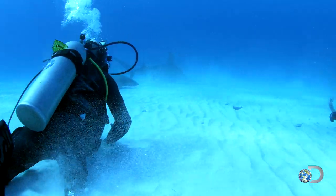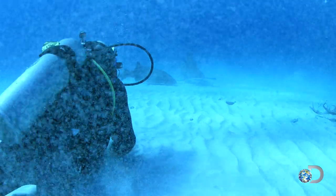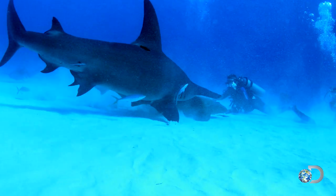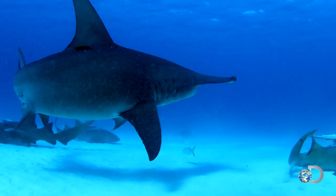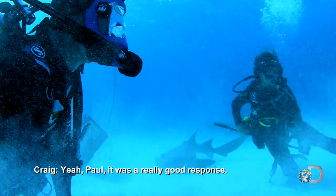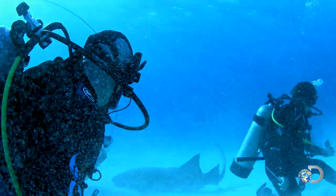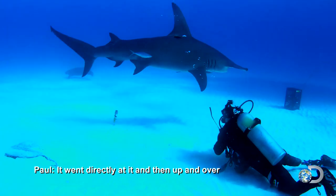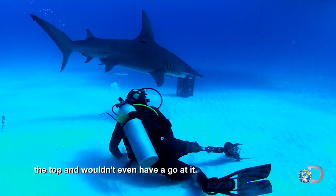Once again, a ravenous hammerhead approaches. Look at that shark coming right in right now! But this time, the shark makes an about-face and turns away from the bait. It was a really good response — went directly at it, then up and over the top, and wouldn't ever go at it.